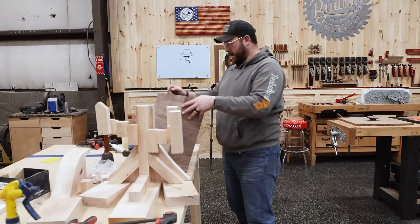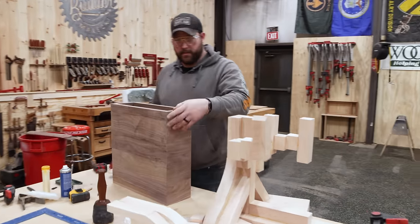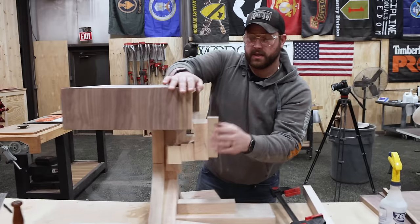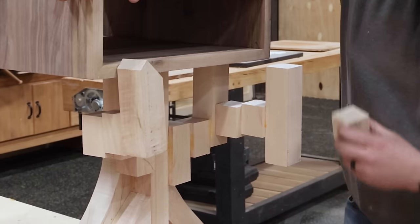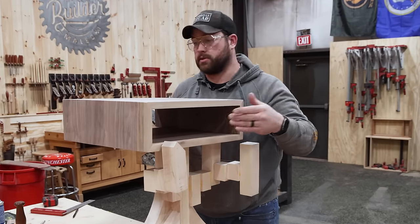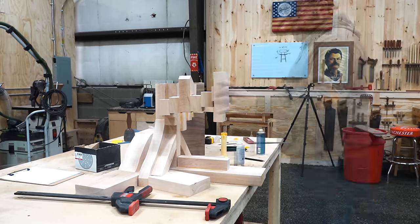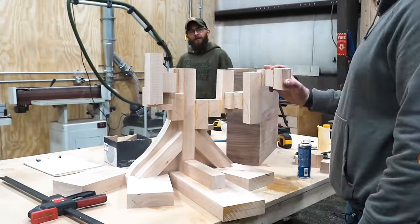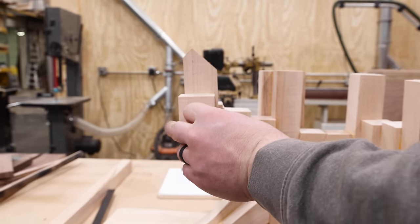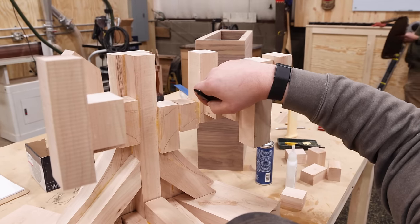Now that I have some semblance of the table base — just bear with me — I have the top. What I need to do is give myself a reference point, draw a line down the back, and then start working on how this thing is going to sit in regards to the arms. The arms are going to come up on the outside — probably one or two more blocks on each side. Then I can get those glued up and potentially start shaping something on this very artistic interpretation of what some might call woodworking.